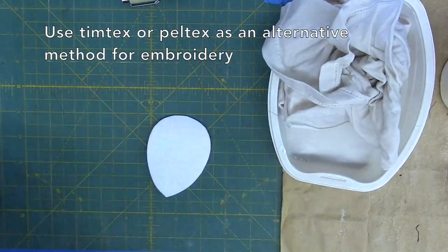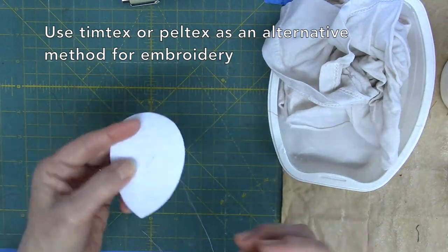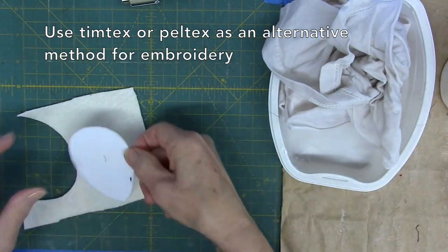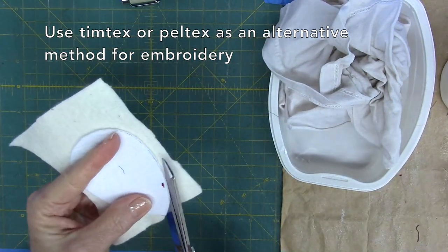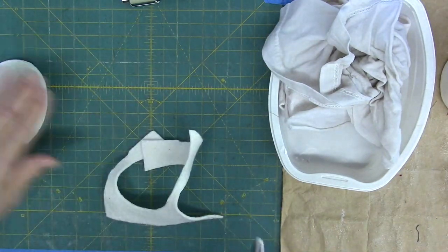Let's say you're not comfortable with the idea of embroidering through cardboard. Instead, cut your accent shape from Timtex or Pelltex, a product very easily sewn through. Cut your shape and add to it a layer of batting as with the cardboard.